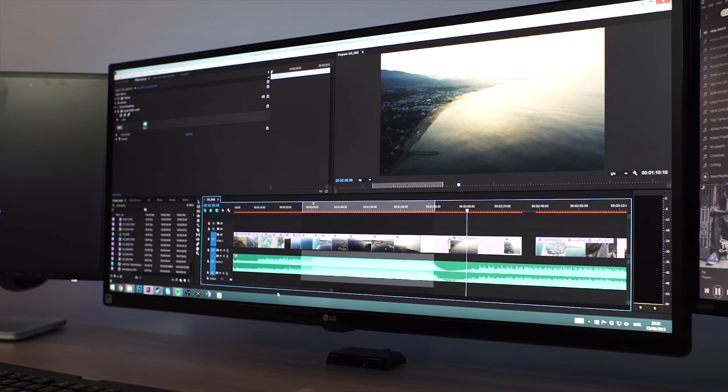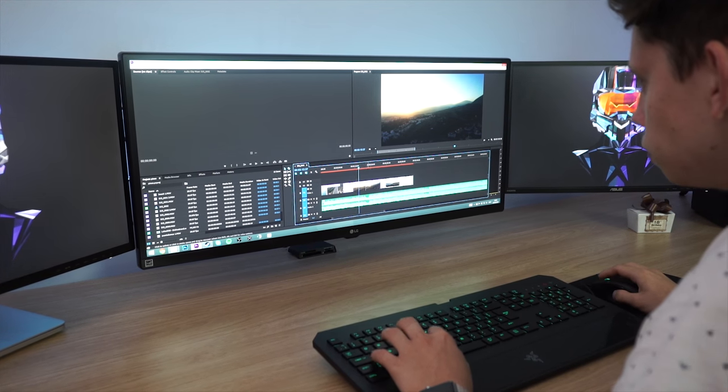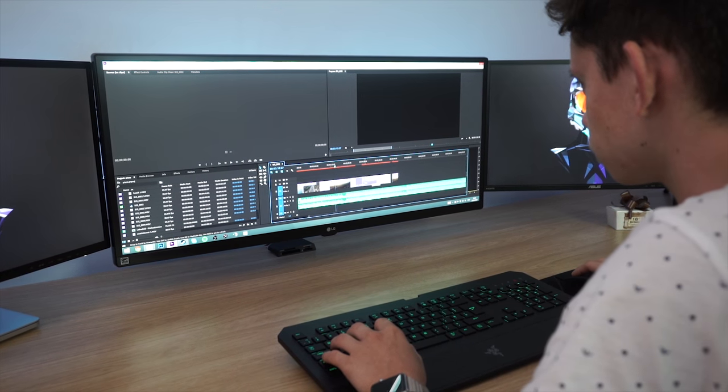When I open up Premiere Pro and start working on a video, it is a totally different ball game coming from a 16 by 9 monitor. I have so much workspace on my timeline — if I scroll out, I can actually see a full 9 minutes of my timeline while still seeing individual clips. This is just totally awesome for improving workflow and getting your edit completed faster. I'm honestly blown away. I really didn't think it would be this intuitive to drag windows to either side and use them, but it's so intuitive and I find myself doing it all the time.